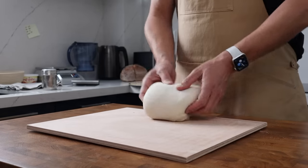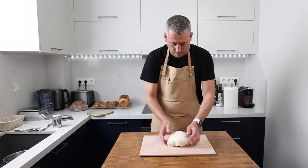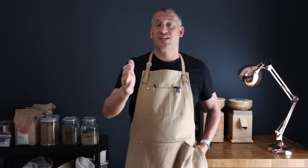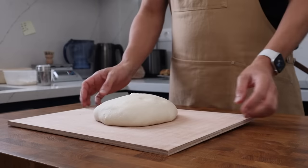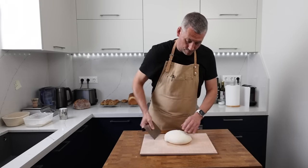The aim of the pre-shape isn't to degas the dough but to even it out and introduce some tension again. It's as simple as folding the dough up into a ball and then leaving it out uncovered for 20 minutes. Leaving the dough uncovered allows the surface to dry out a touch, which makes shaping a little bit easier. The dough feels nicely puffy and pillowy soft, and you can still see some bubble action going on.